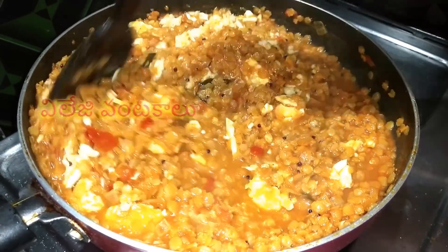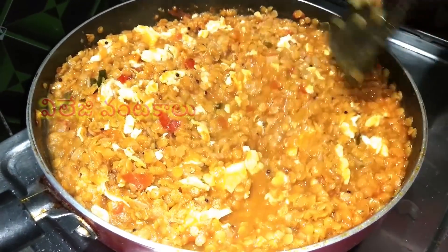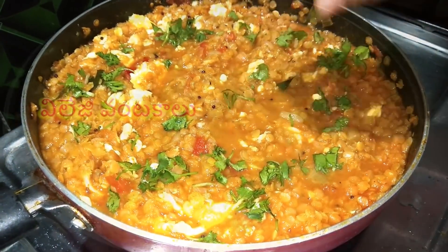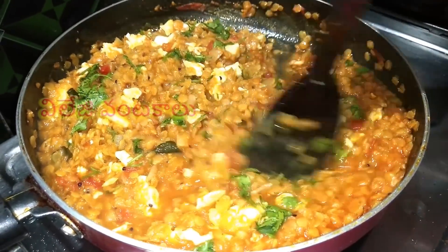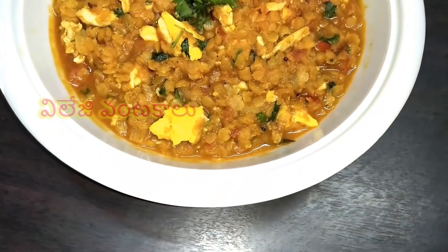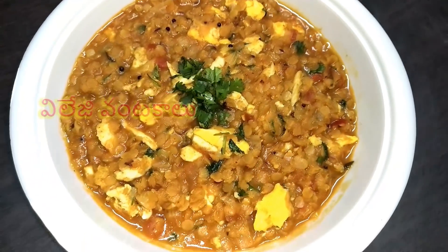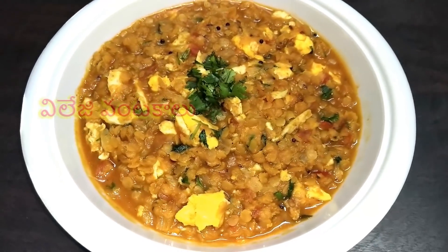We already have our tray and food ready. You can add some water and a little bit more water. Add a serving bowl and add the sauce.